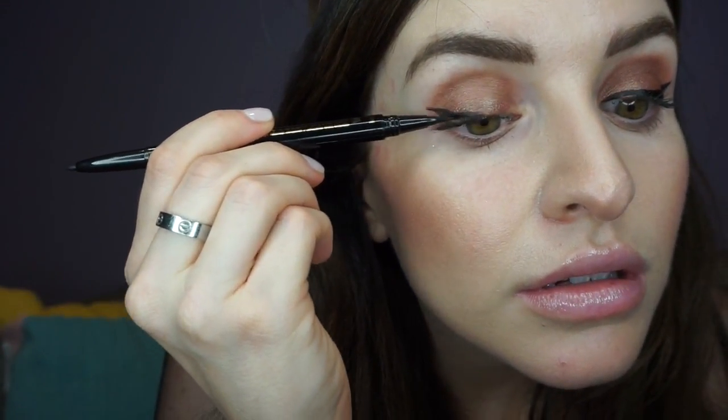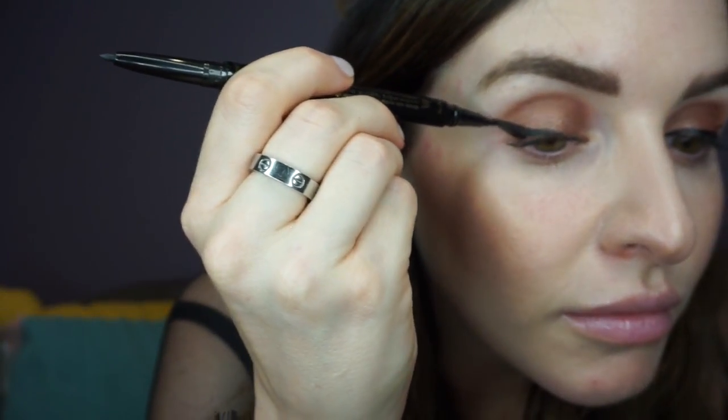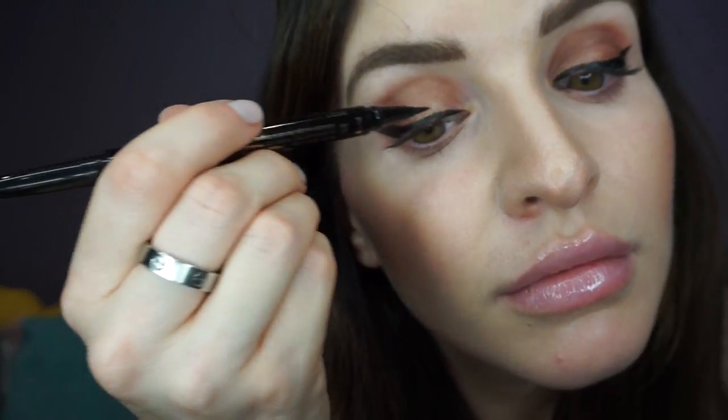Now it's time for the other eye. Starting at the outer corner, I like to start from the top of the shadow and coincide it with the tip of my brow to give me a little bit of guidance on where to start. Just drag the line across just like that, then we're gonna fill in again — perfecting the outer corner just like that — and then fill in to the inner corner, and there you go.